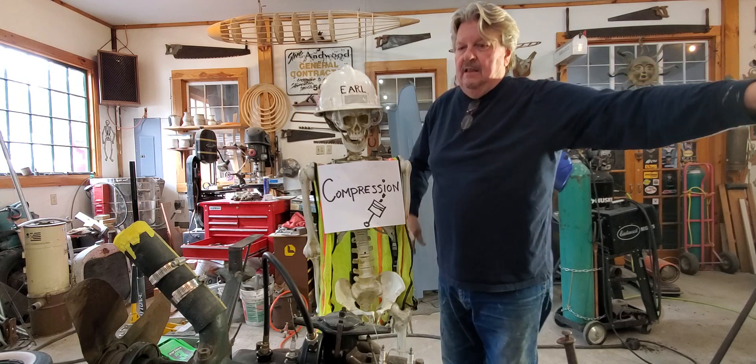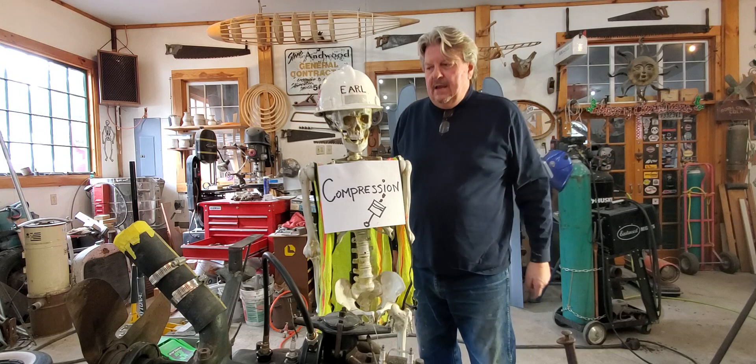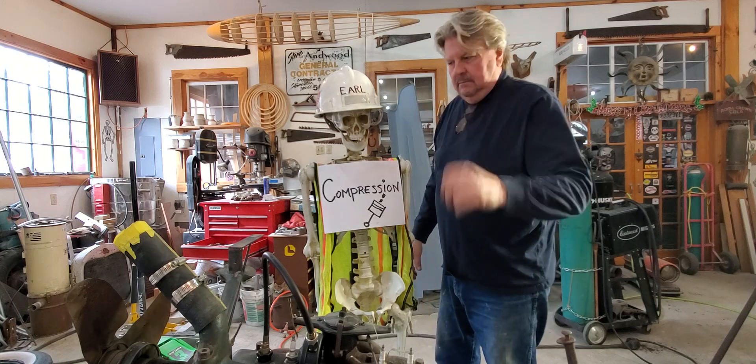This is a speedster in the style of Duesenberg. So anyway, from me and Earl — have a good day. Say goodbye, Earl! Goodbye Earl. Alright guys, peace.